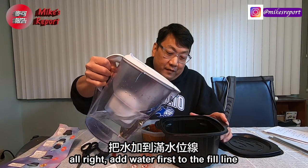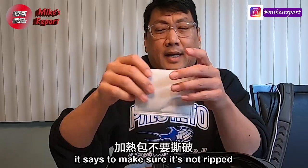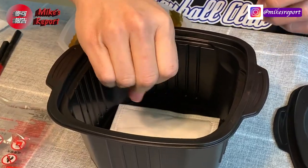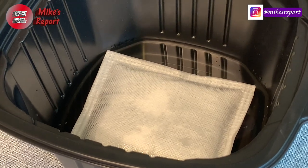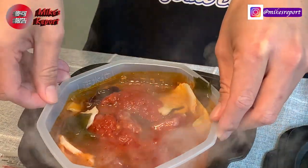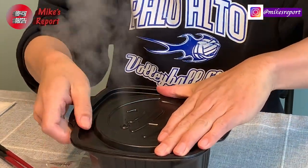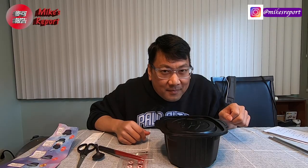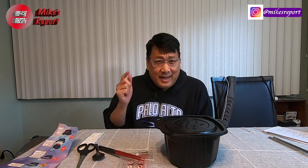Adding water up to the fill line — making sure the pack isn't ripped, it looks good — then placing it in. Look, it's starting to smoke! You can see the steam coming up. We have to wait 15 minutes, so let me set a timer and we'll come back when it's ready.